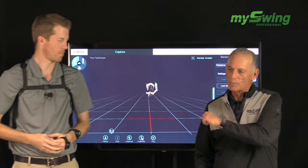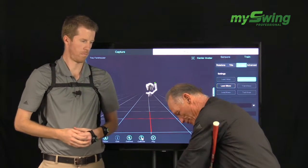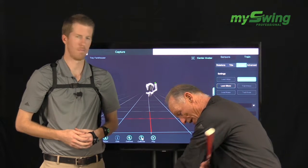A lot of people, their arms work off their body too early. And when they do that, what you'll see is a gap as they're coming down into the impact area — a gap between their body and their arms.